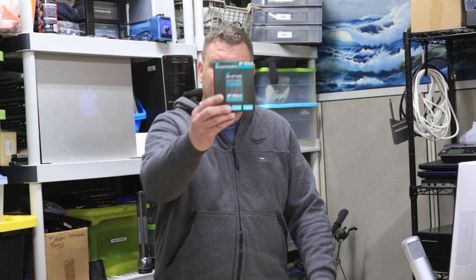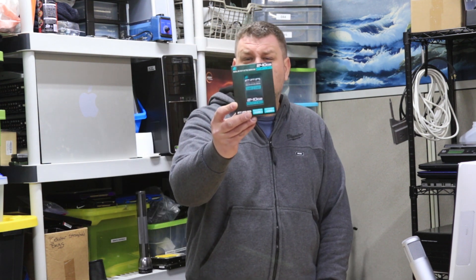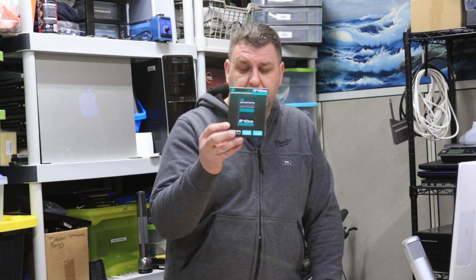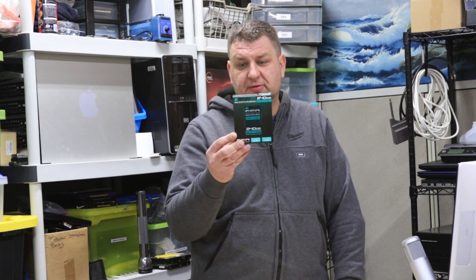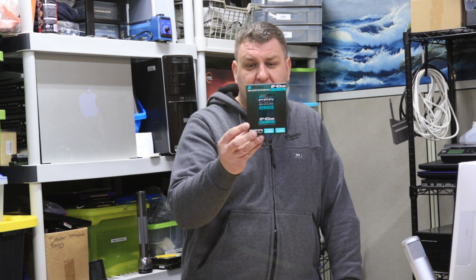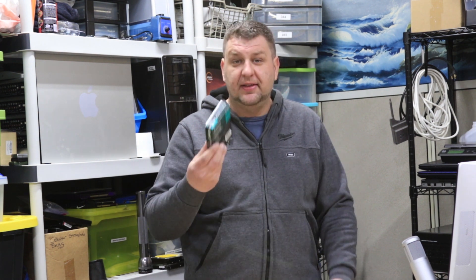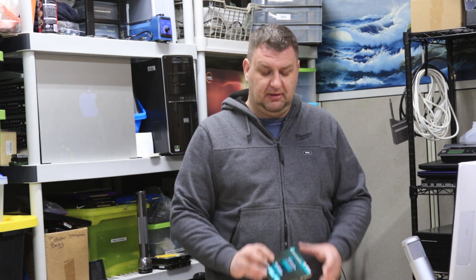I went to the store the other day to pick up a Samsung Solid State Drive for one of my laptops and I came across this. This is an Inland Professional 240GB Solid State Drive with some impressive numbers on the box. It has read speeds of 530MBps and write speeds up to 440MBps. The best thing about it is it's half the price of a Samsung Solid State Drive.